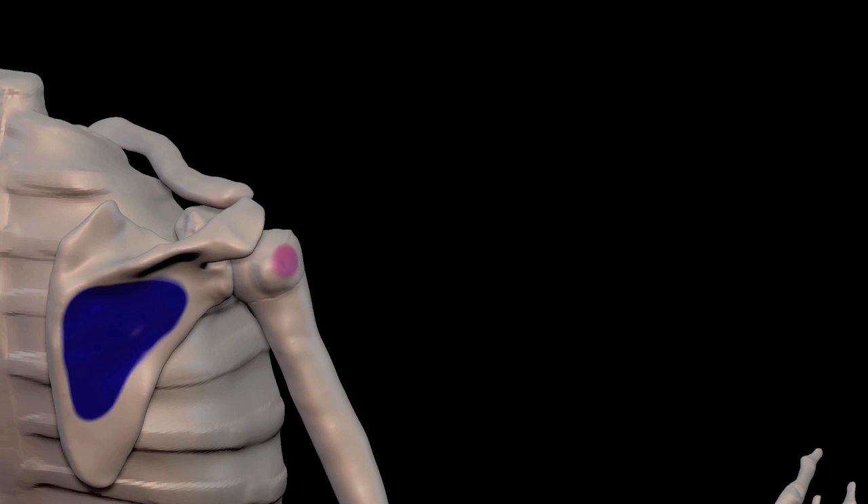The origin is here, and the insertion is here. So you can imagine that when the infraspinatus is activated, it shortens the distance between these two areas, and so it's going to rotate the arm, and it's also going to brace the arm.